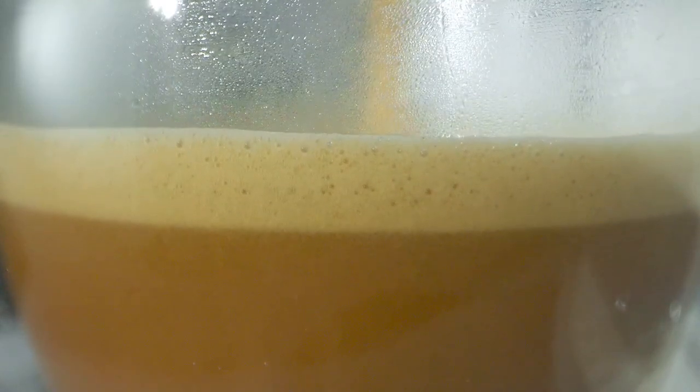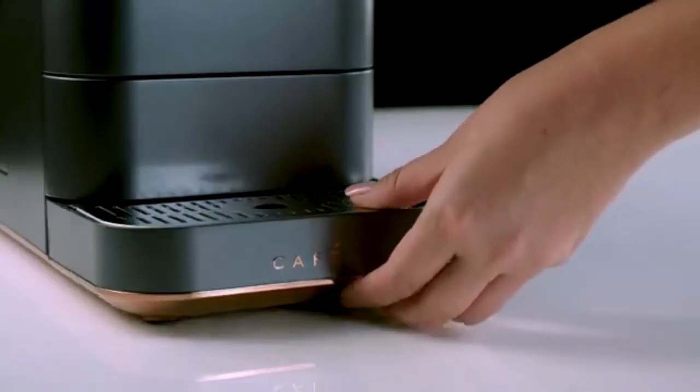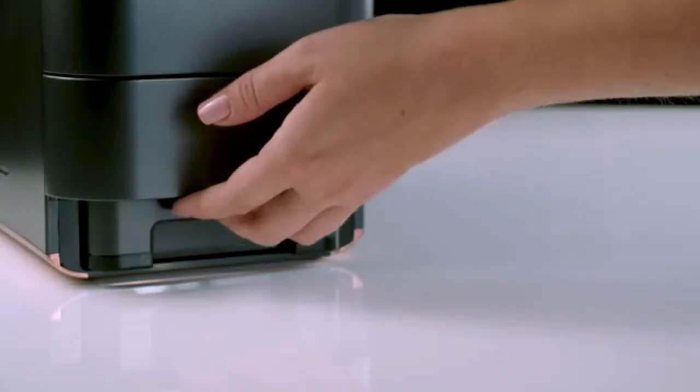Finally, at a lower price point than other automatic machines on the market, this machine is great for coffee drinkers who are hoping to dip their toes into the world of at-home lattes.